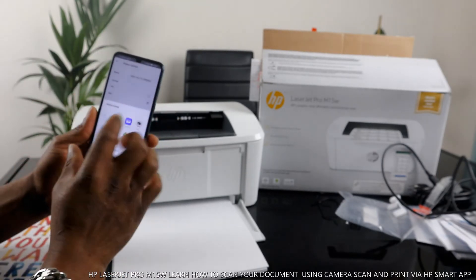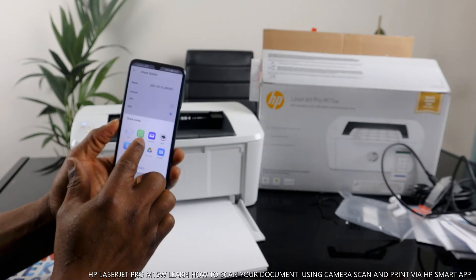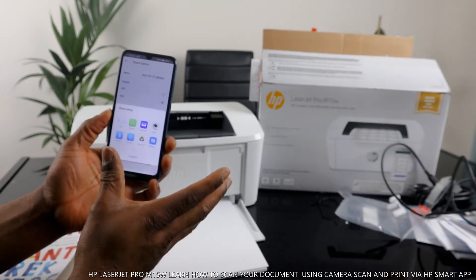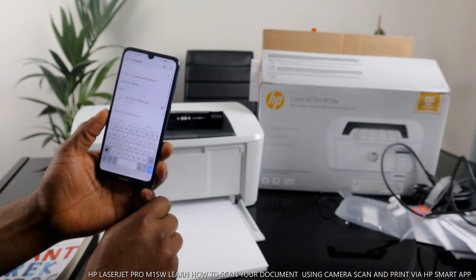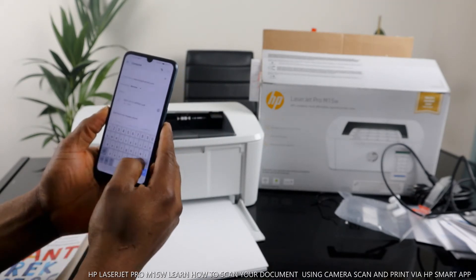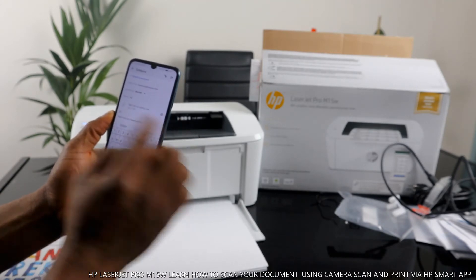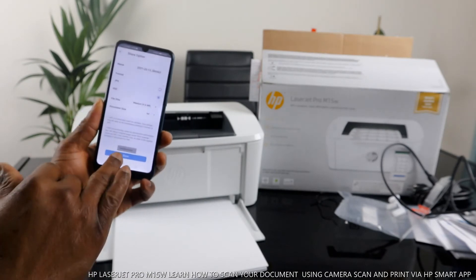When you click share, it gives you sharing options via various platforms: email, WhatsApp, Yahoo Mail, Canon Print, Bluetooth, Wi-Fi Direct, save to Drive, and Messages. I want to send this as an email. Click email, type the email address of the person you want to send it to, add a subject line, type the message details, and click send.